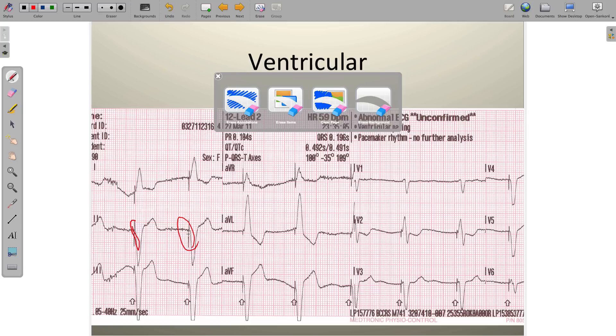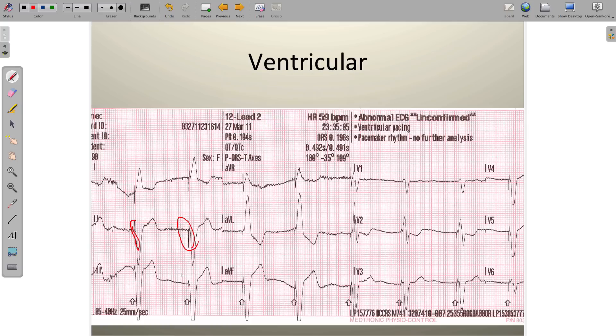A ventricular pacemaker features a single moment in time spike, and in addition to that, it's followed by a wide, bizarre-looking QRS complex. This wide, bizarre-looking QRS complex is then followed by a T wave that's pointing in the opposite direction — QRS and T wave discordance. The QRS complex is negatively oriented and the T wave is positively oriented, and you'll see that across pretty much the entire tracing.